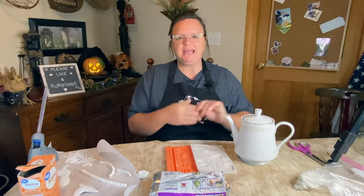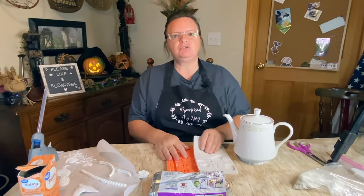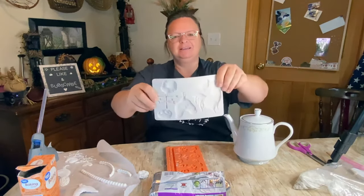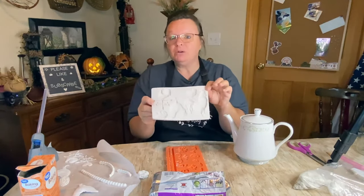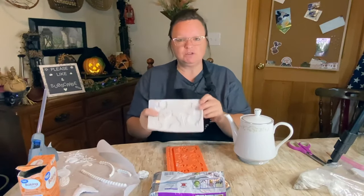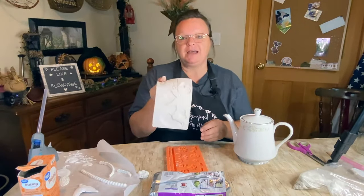Hello, my crafty-loving friend! Shelly here from Repurpose My Way, and today we're going to do some fun stuff with clay molds.